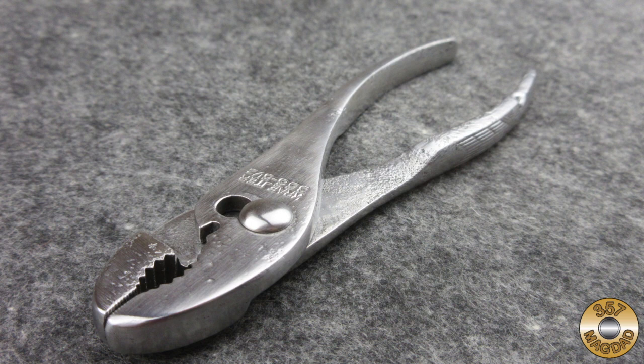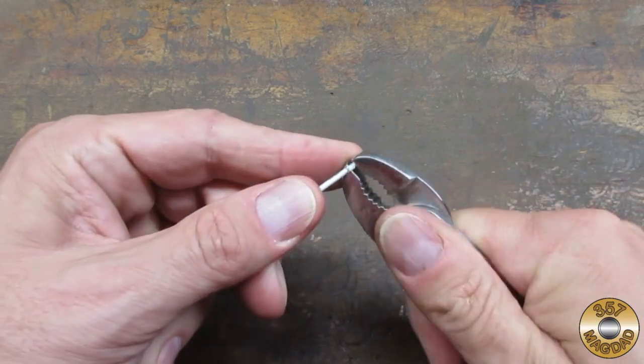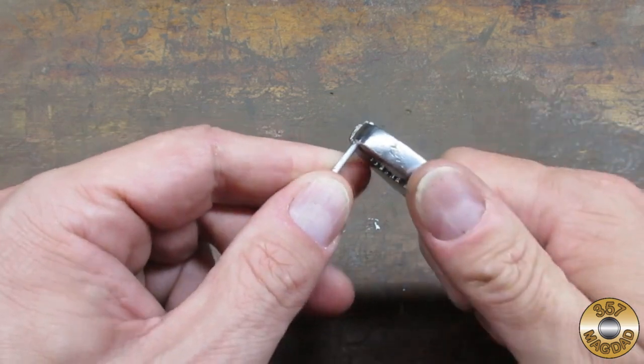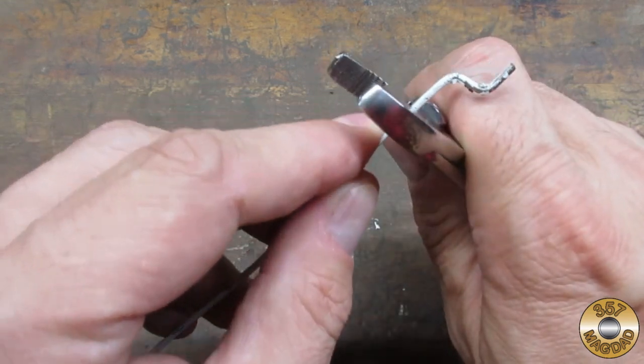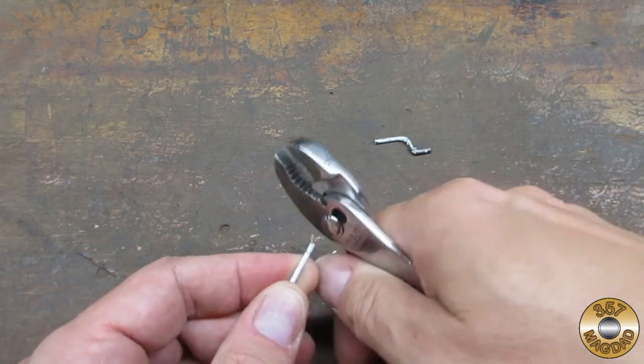I hope you enjoyed the video. Thanks for watching. Let's see how well these pliers work — this is just a piece of wire clothes hanger. Not bad. See you next time.